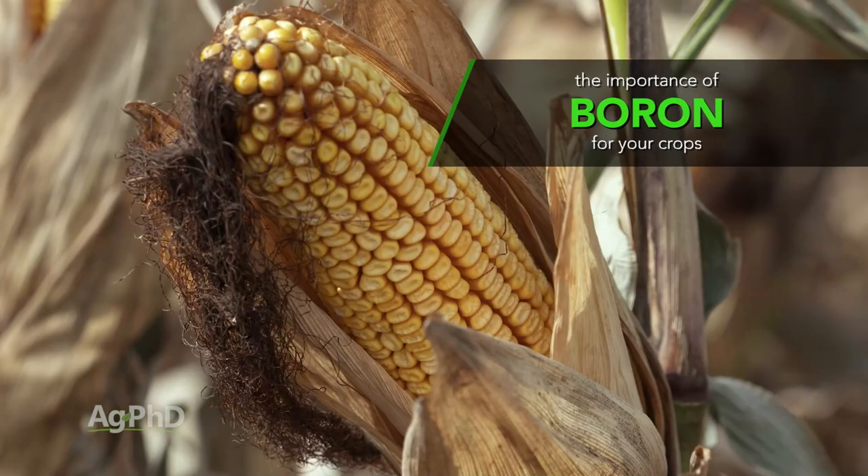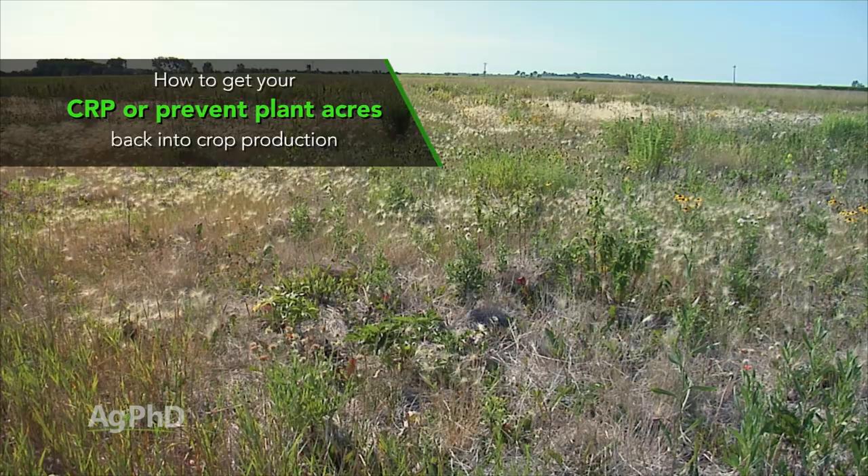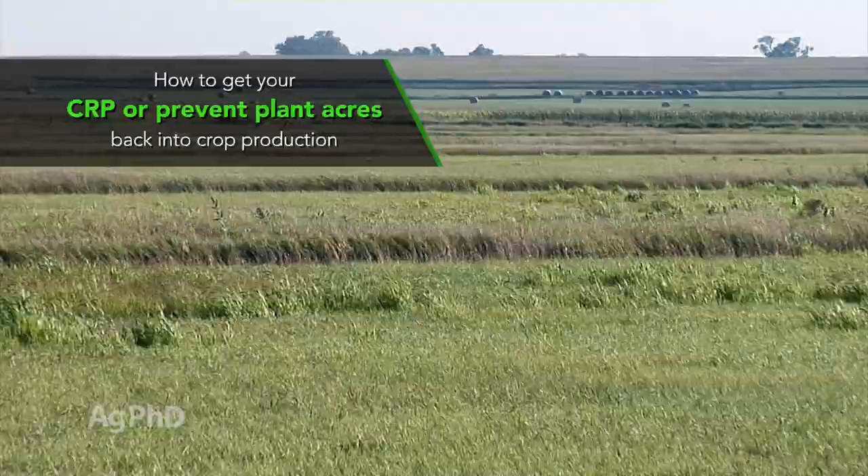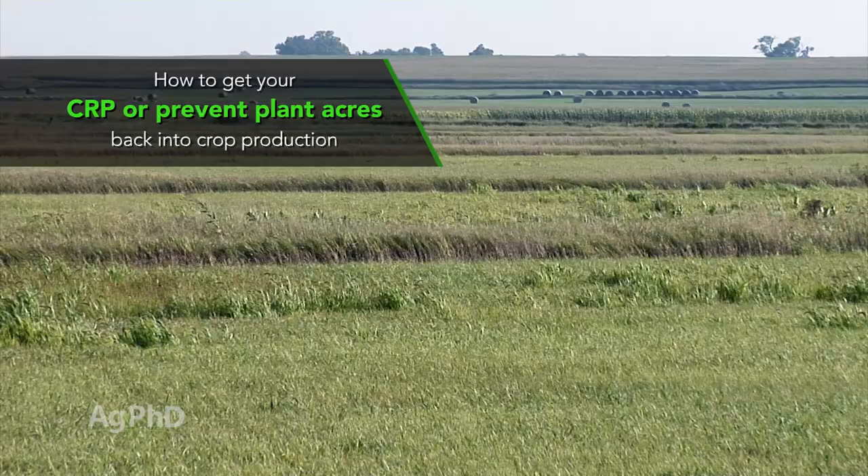Another thing I don't find boring is getting high yields — and it's harder to do if you're taking ground out of CRP, or maybe you just had some prevent plant over the last year. We're going to talk about how you take those fields and make them great this coming year.